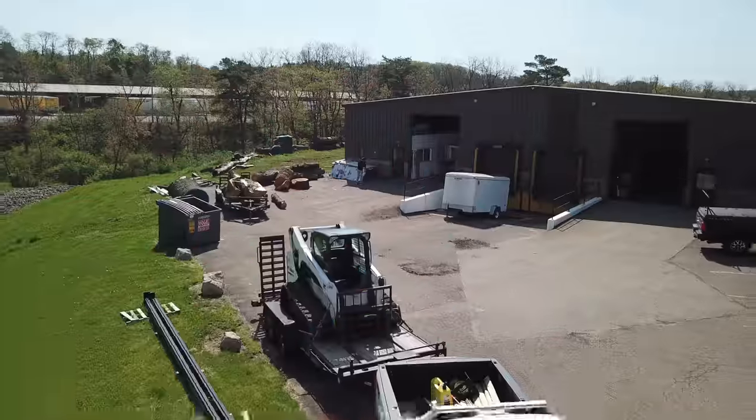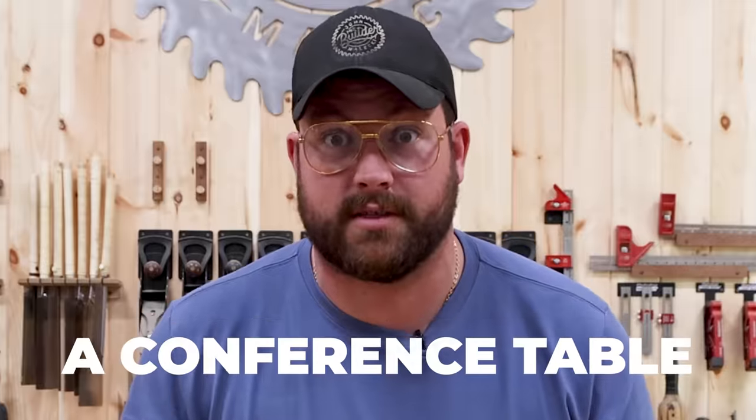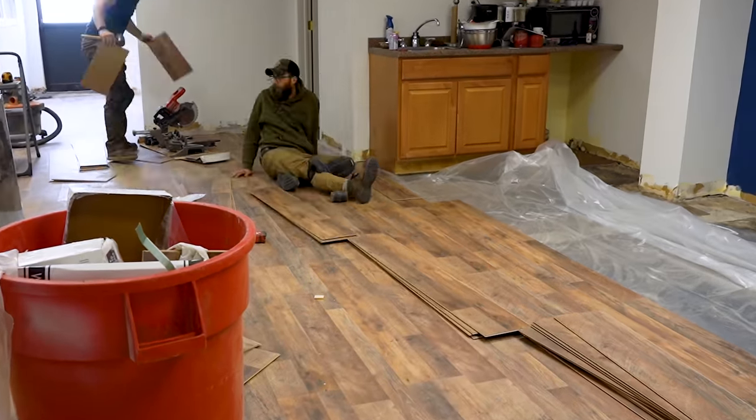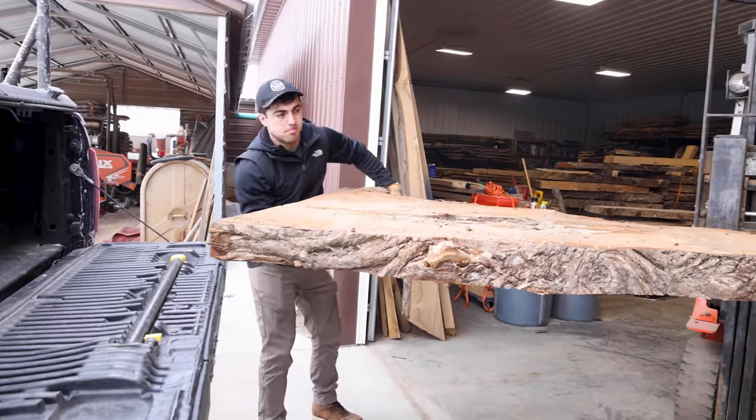We've been in this shop for months now, and we've been neglecting the office. We literally have nowhere to meet, so we need a conference table. Yins probably remember Sam and Jordan breaking their backs to get the flooring done in the office, and now it looks like a frat house. My plan is to pour a river in this wonky-ass willow slab we got a few months ago.